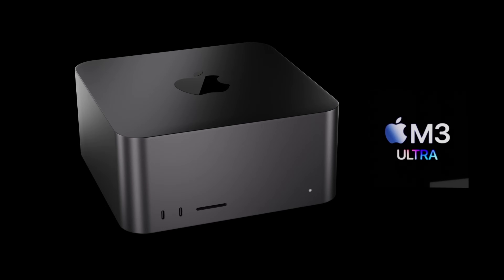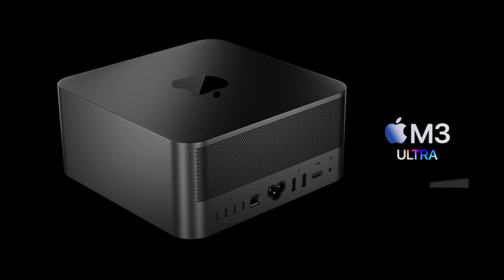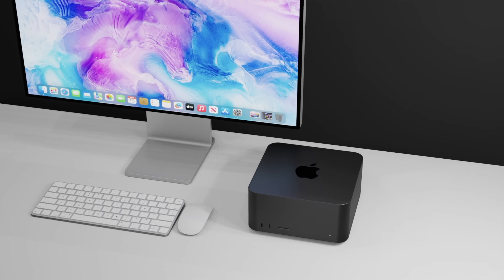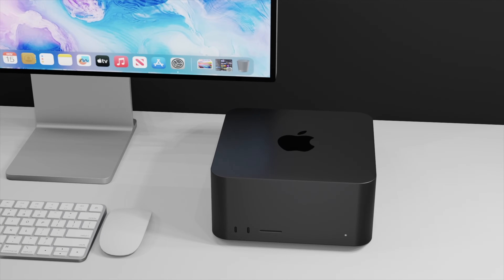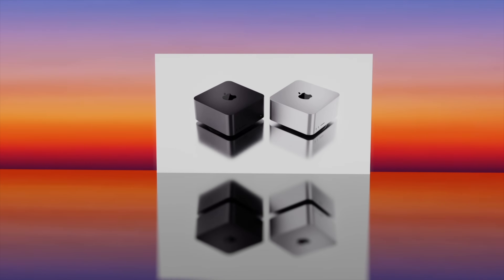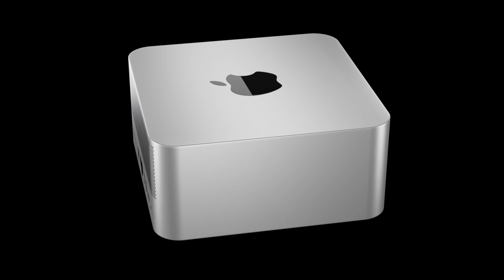The new M3 Ultra Mac Studio is on its way and it could be coming with that new space black color. It will be coming with the M3 Max and the new M3 Ultra inside. Today I want to start going over everything we know so far for the next generation Mac Studio, including design changes, specs, release date, and price.